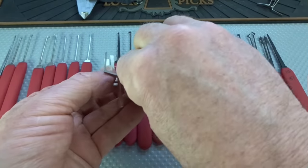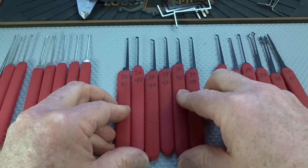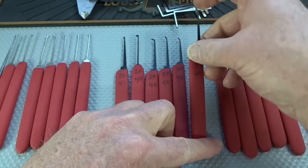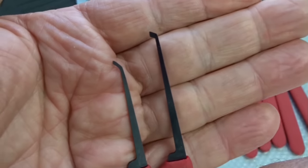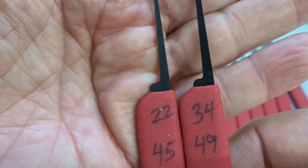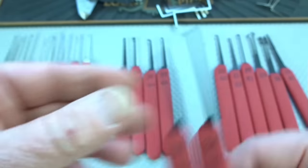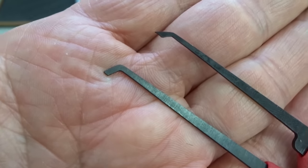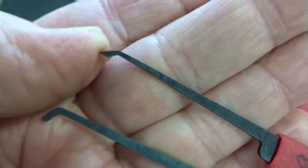For the pin tumbler picks, you'll notice right away there are no rakes — everything is hooks, a variety of oddly shaped hooks. One medium hook measures 34 thousandths wide but goes down to 22 thousandths at the tip — I actually think that one is a pretty good shape. The others are more oddly shaped, probably more for manufacturing convenience. Then we get into some very deep hooks: one goes down to 28 thousandths and another is 30 thousandths — kind of an odd shape.